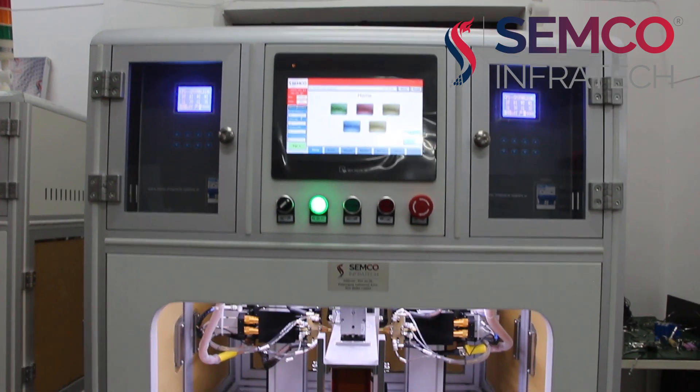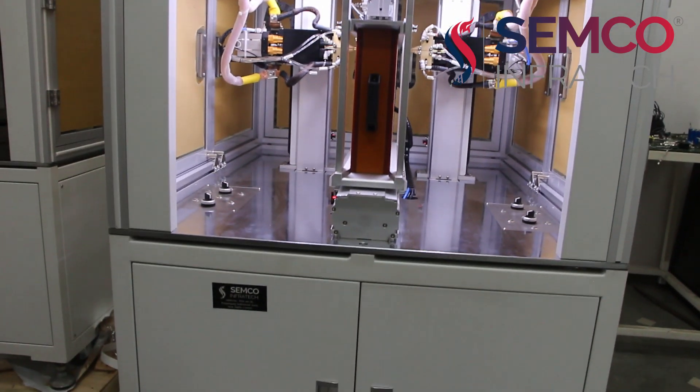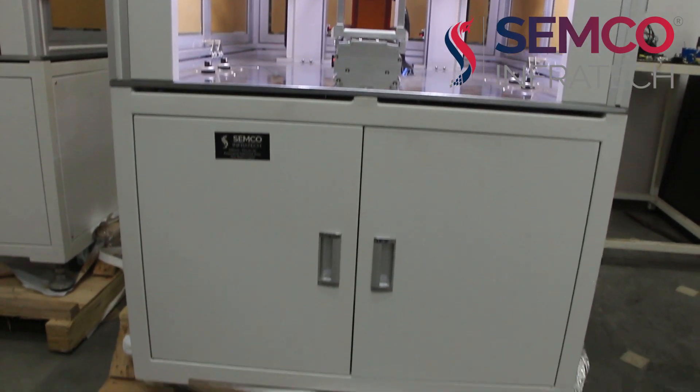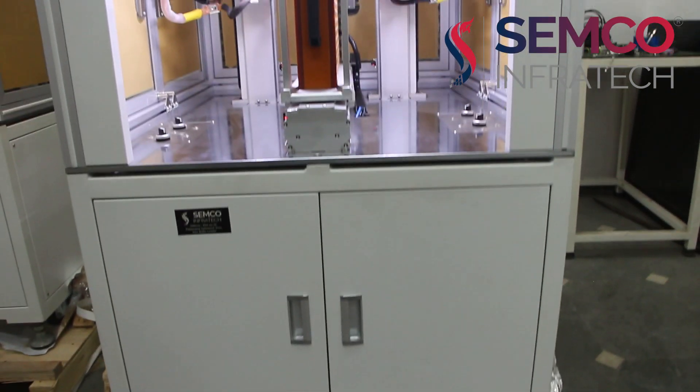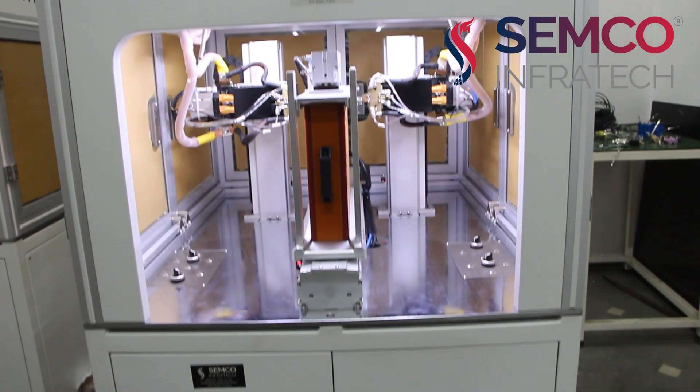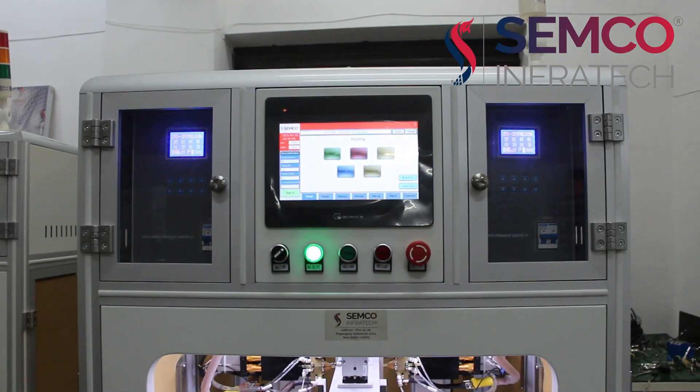Hello guys, welcome back to our channel. I am Swamyunjan Mishra, Technical Engineer at Semco Infratech Pvt Ltd. Today we are going to show you the operation and working of a 5000 mAh double-sided spot welding machine with 6-axis control.